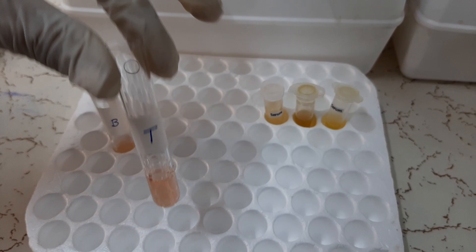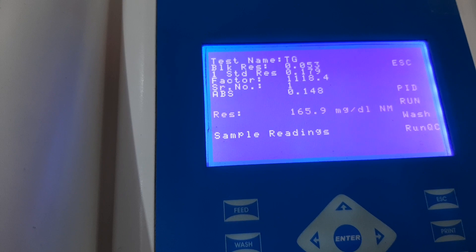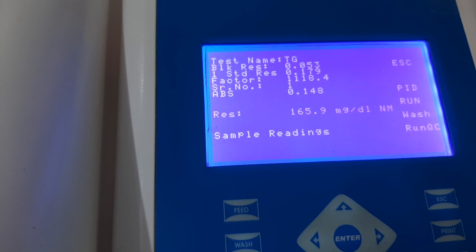Now the instrument gives the message to read the sample. We will take our third tube of the test and aspirate the reaction mixture into the flow cell. After a small lag time, the instrument will calculate the absorbance and the result of the patient sample. If you wish to run more patient samples, follow the exact same procedure. This is the correct way to perform a triglyceride test. Thank you, and we hope this video has been helpful for you.